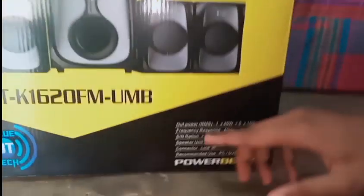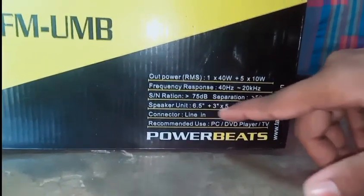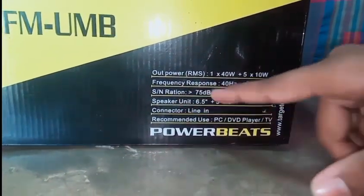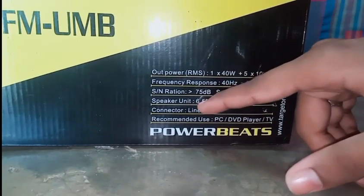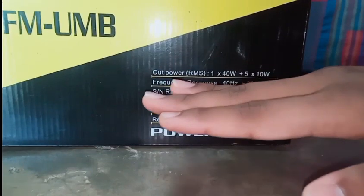The subwoofer is a 6.5 inch unit rated at 100 watts, along with 3 inch satellite speakers.